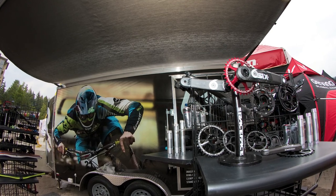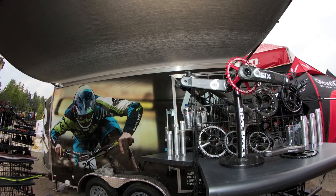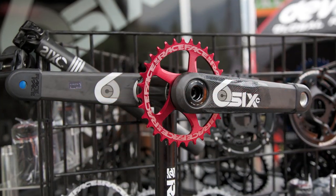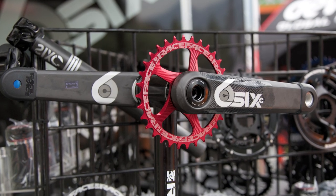We're launching the brand new 6 Carbon DH ready crank — a burly carbon crank that can run anything from your hardcore trail rider, enduro racer, or full-on DH.